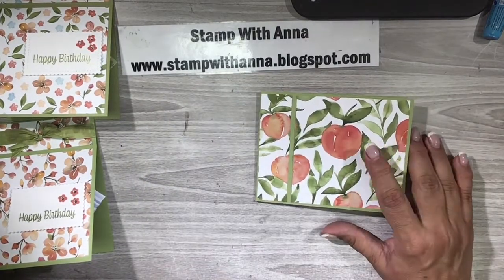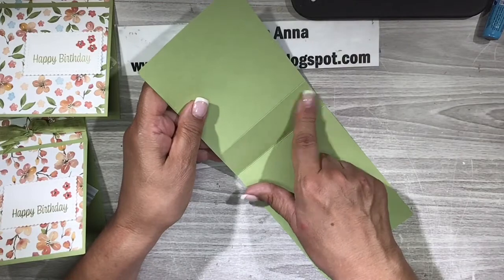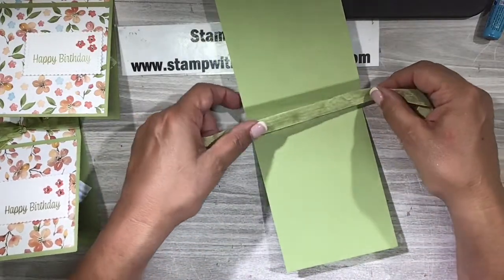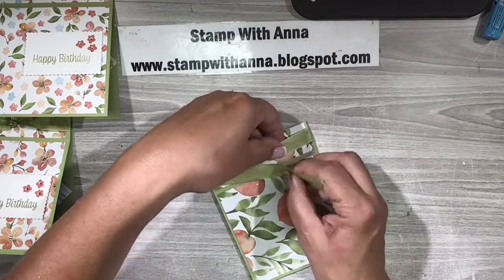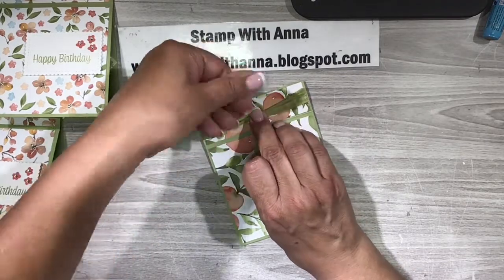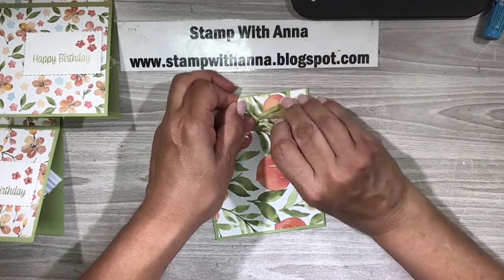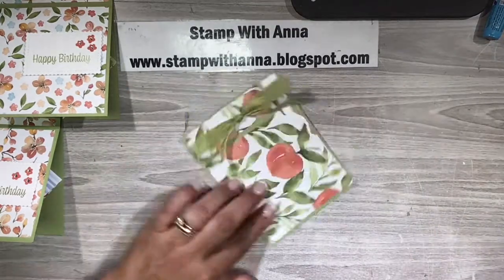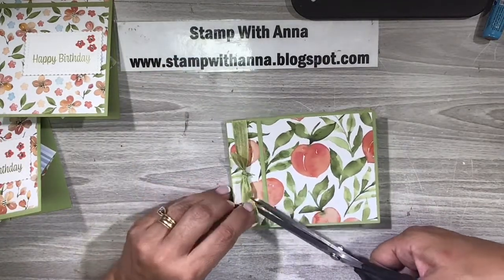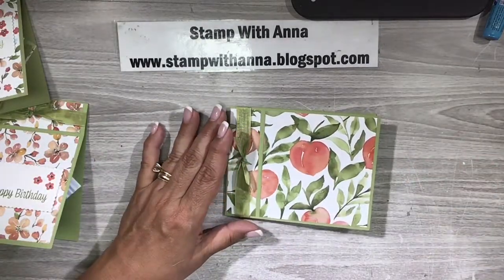I want the top and the bottom to line up. Now before I adhere this down I want to attach my ribbon, and I want to use a ribbon that's fairly thin because if I use a thick ribbon it's going to be bulky. I have a piece of retired Pure Pizzazz seam binding and I'm just going to make a simple knot right here. With my scissors I'm going to cut it. Now our front is just about made — we'll come back and dress it up in a bit.